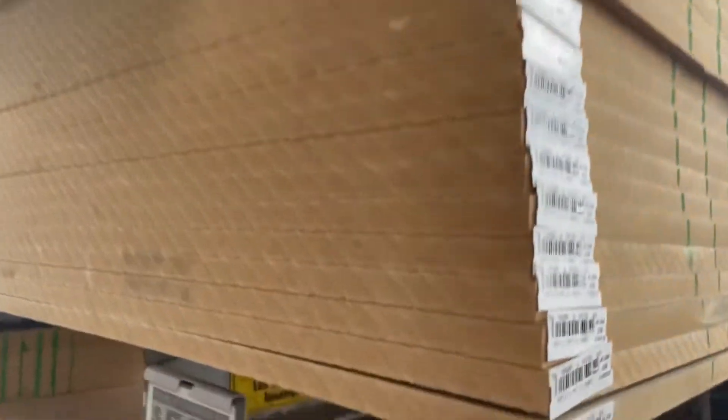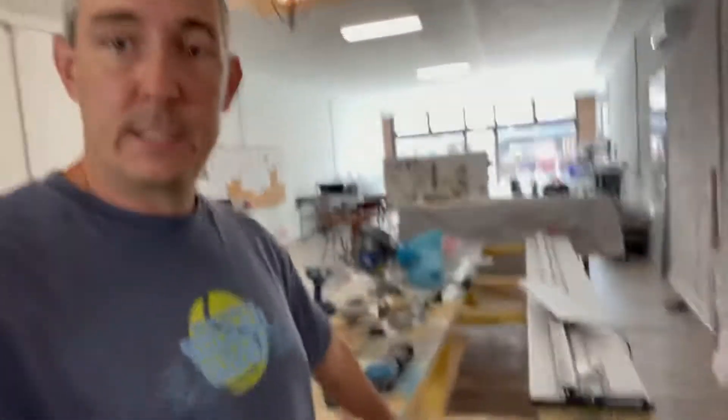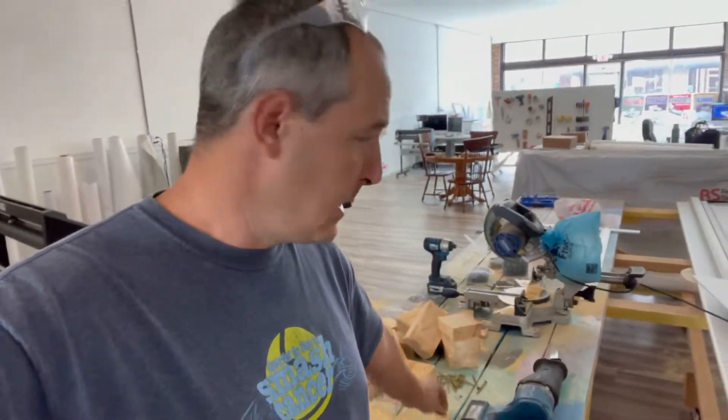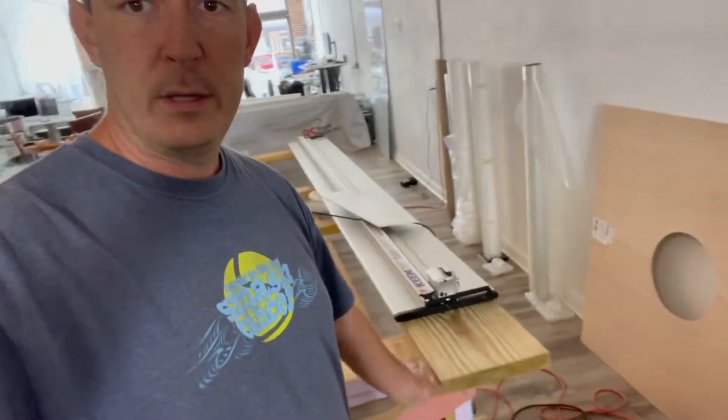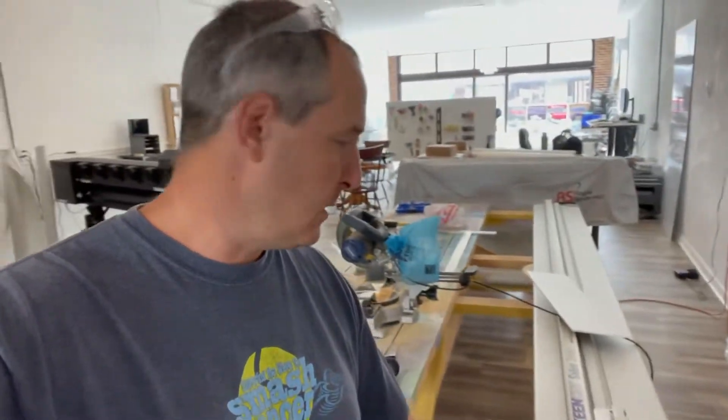We got a few of these MDF boards. We went to Lowe's yesterday and bought some supplies. Basically what we're doing is getting rid of the old locally honed lumber and replacing it with stronger, flatter pieces of treated lumber, and we're also going to use some MDF.